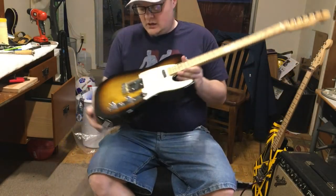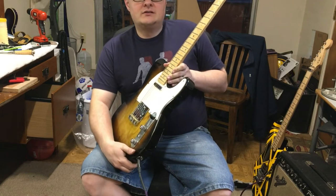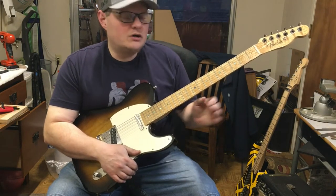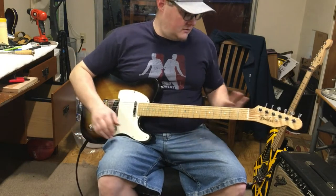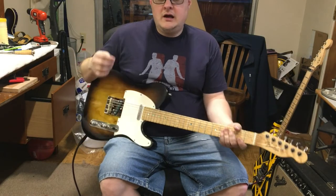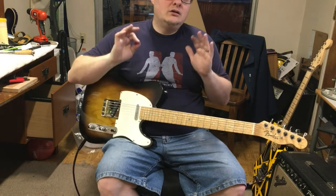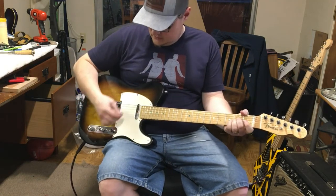Alright everybody, I got the guitar strung up. I got the saddles at the right height and intonation for this guitar. One thing I should also mention is that on this guitar I keep it detuned a full step — from E to D in standard tuning — which makes it great for the blues and classic rock. I have not heard it plugged in yet. I just strummed some chords, and my initial thought is that maybe it has a little bit more sustain and maybe a little bit more plunkiness. We'll see — you're literally going on this train ride with me. Let's hear where we're at.